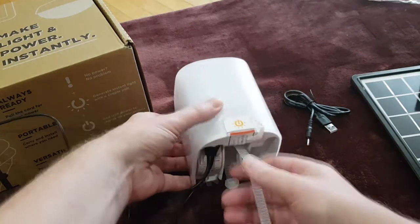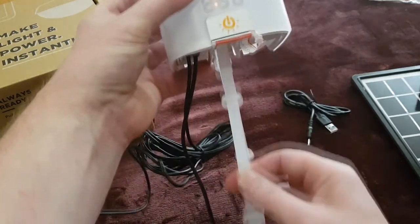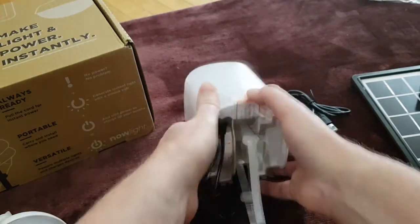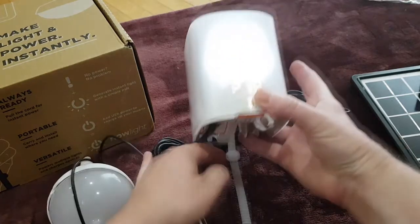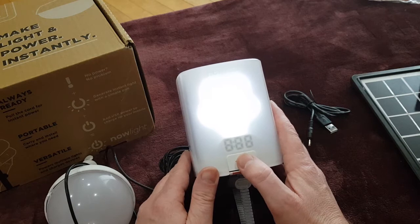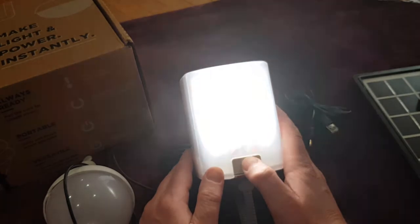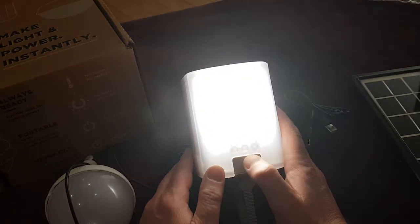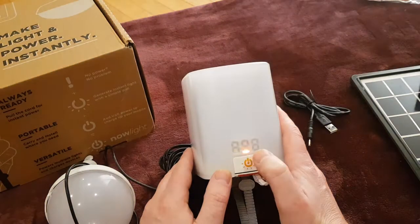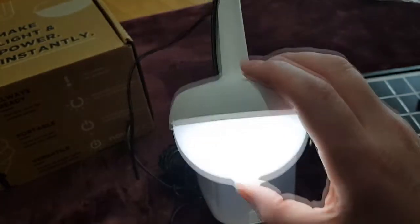The idea of this is you plug it in and pull the cord — this is a manual wave charger. You would ideally put it up high to make it easier to pull. This shows you the power rating, and you can turn on different light settings — there are actually six settings on this. It can get quite bright, especially in the dark, and you can cycle through the bulb's different settings.